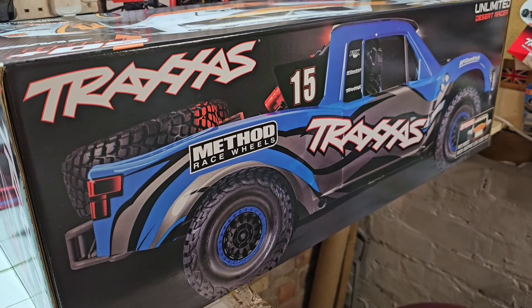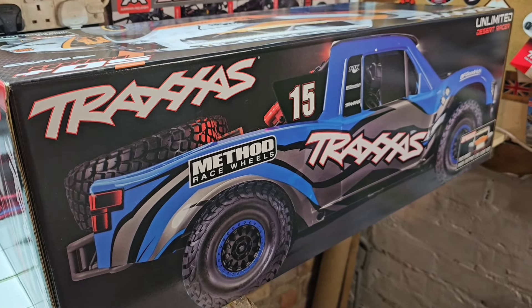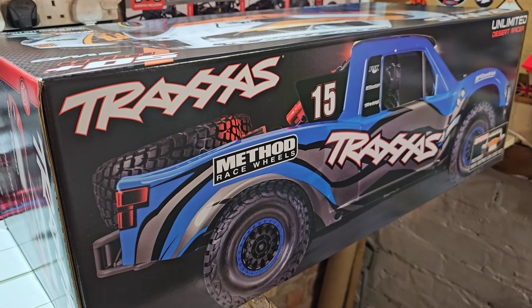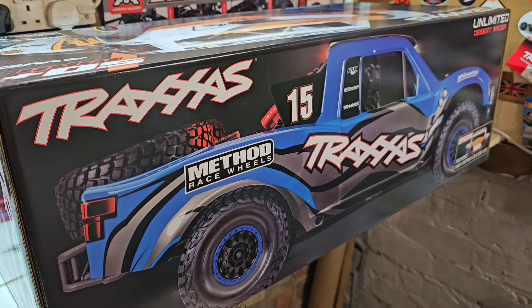Hello and welcome to Leon's RC Hobbies. I hope everybody's doing well. It's been a while again. I've got a new toy — the Traxxas UDR Ultimate Desert Racer. I've been wanting one of these for a very, very long time. Finally got one. I'm going to do an unboxing on this one.